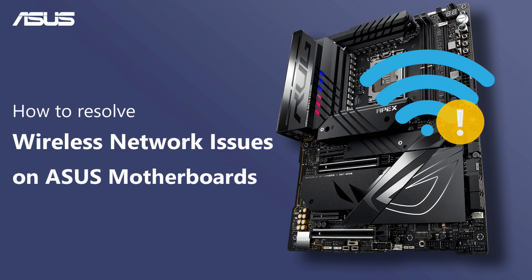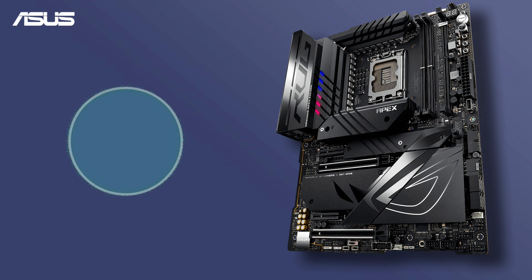Every so often, you may face wireless network issues with your ASUS motherboard. Check out this video for some useful tips on fixing wireless network issues on your motherboard effectively.